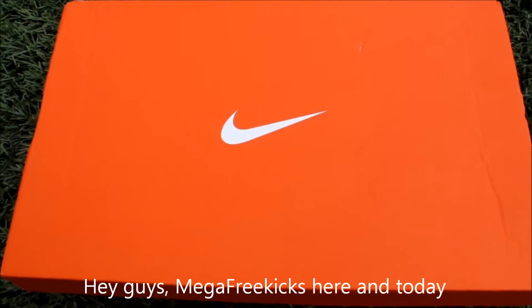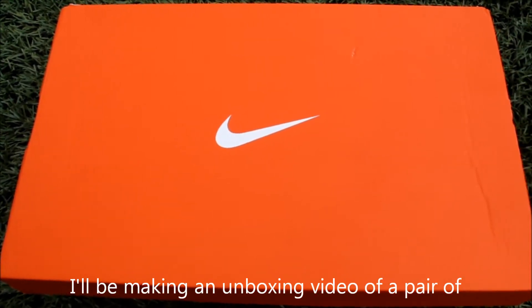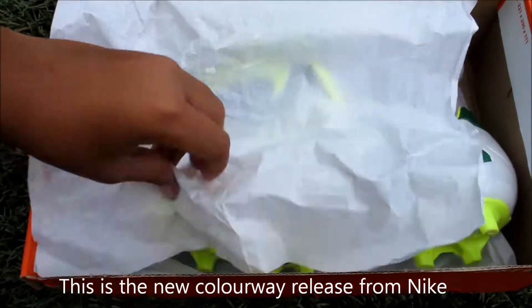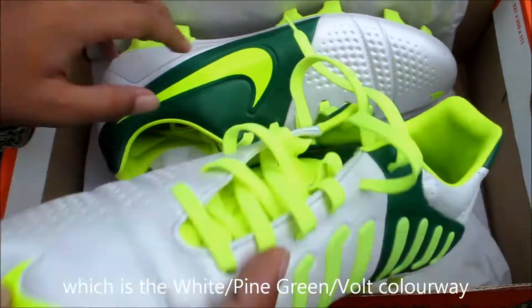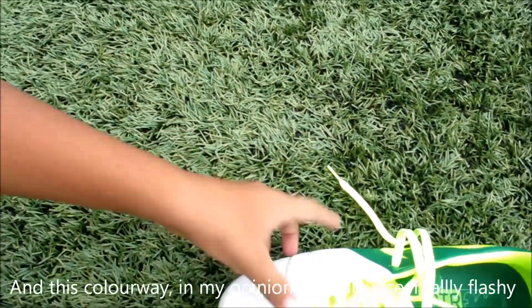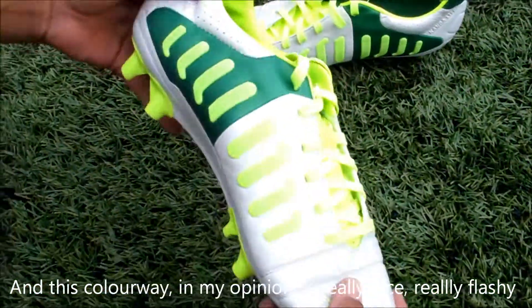Hey guys, Megafreaky is here and today I'm making an unboxing video on a pair of Nike CTR Jaguar Tista 3 in the front ground stud. It's the new colorway release from Nike in the white, pine green and bold colorway. And this color, in my opinion, is really nice, really fashionable.